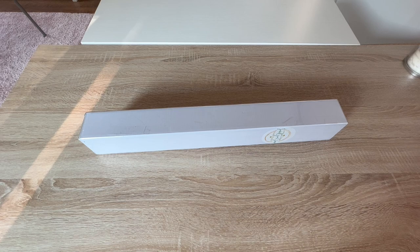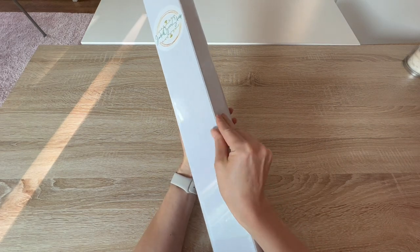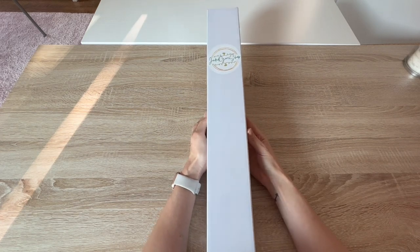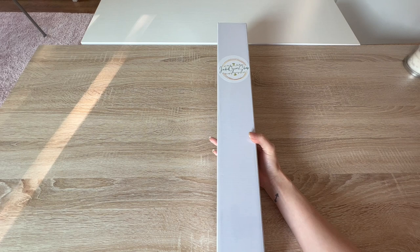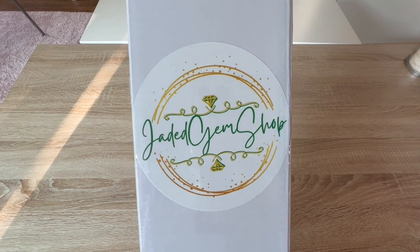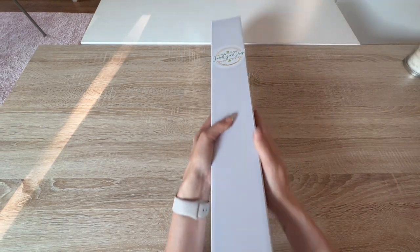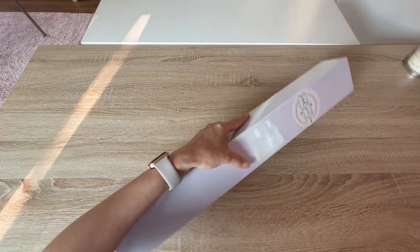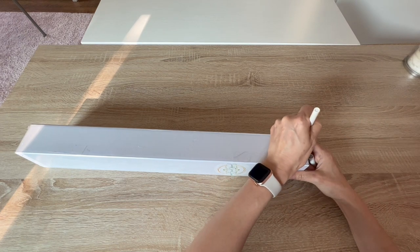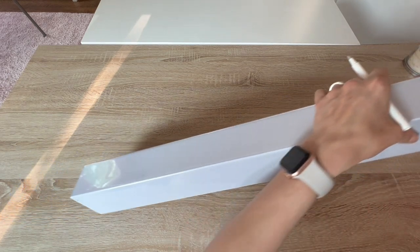I'm going to go ahead and put the larger one off to the side because this is the one we're unboxing today. There is a cellophane wrapping on this — I hope the lighting is okay, I have all the blinds open. This is her logo — very cute — Jaded Gem Shop. The box is very sturdy. I'm going to pen knife open this cellophane here. There is a picture of the image on the end cap.